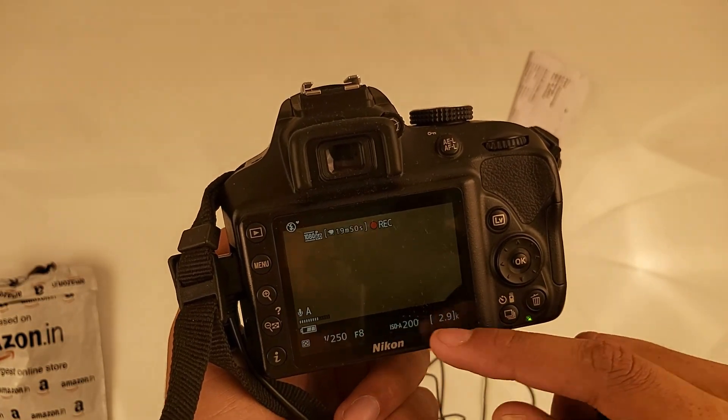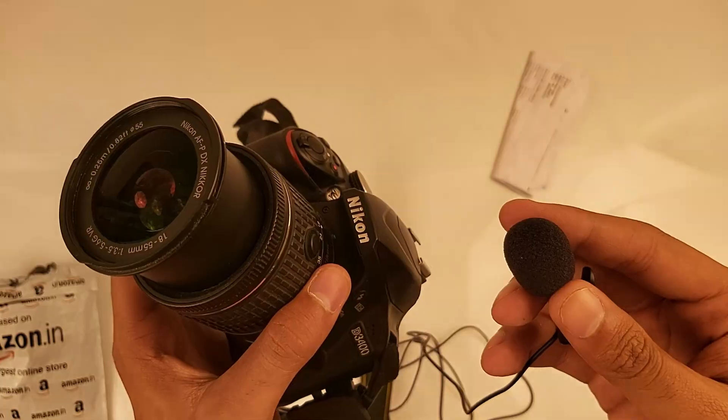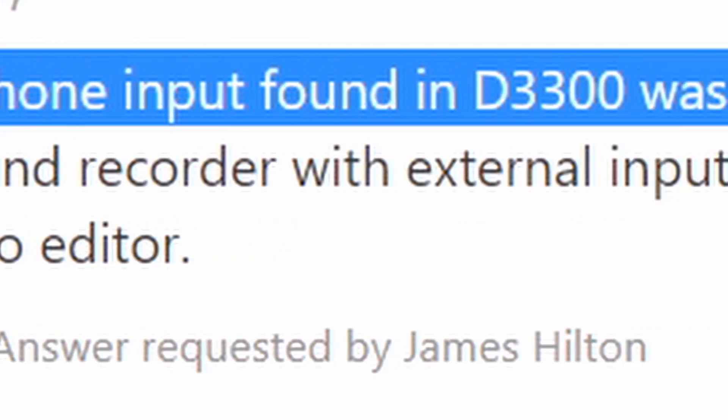I found that it was not working at all. My camera wasn't recognizing it. There is no way you can connect an external microphone to the D3400 — that's it.